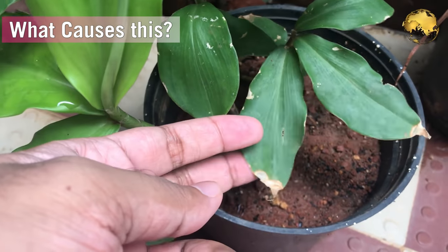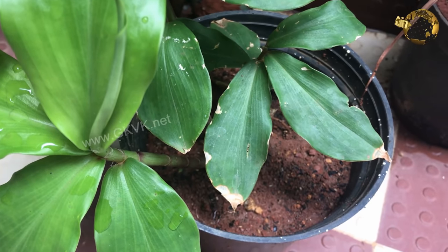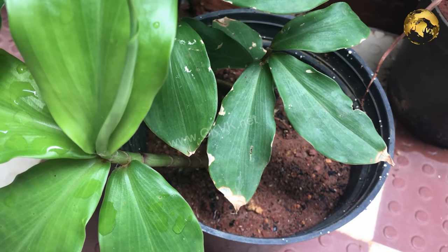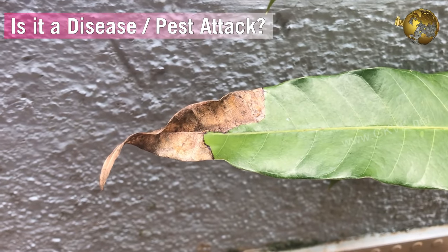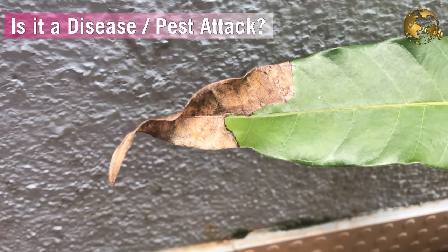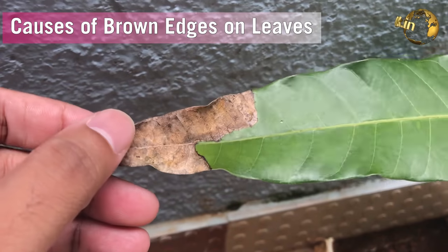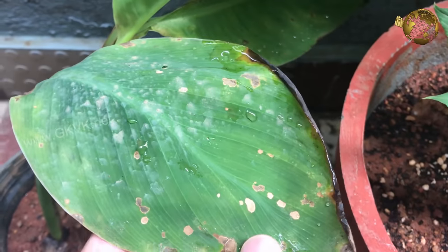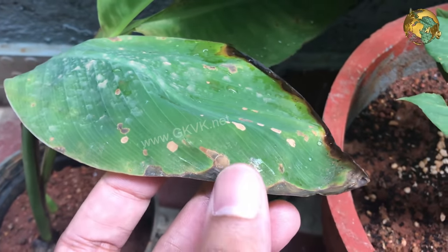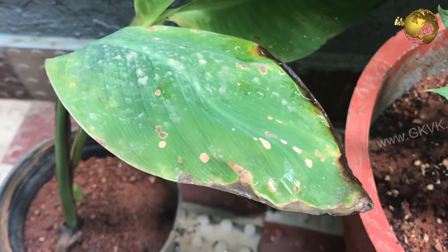What causes this browning and drying at the edges on leaves of plants? Most of you might have encountered this problem on your favorite plants. When a plant develops brown edges on leaves or brown leaf tips, a gardener's first thought is that it is a disease or pest attacking the plant. In fact, this is not always the case. When only the sides or tips of the leaf are turning brown and dry, there is one common diagnosis: the plant is stressed.